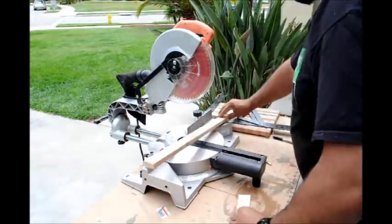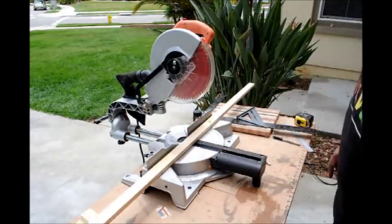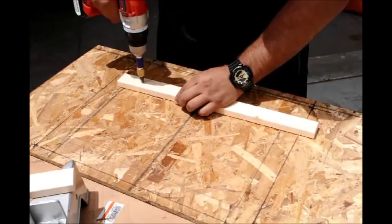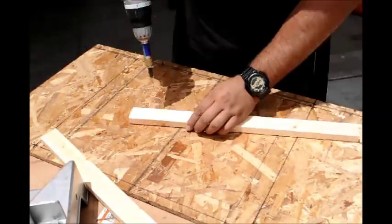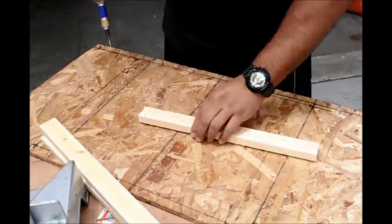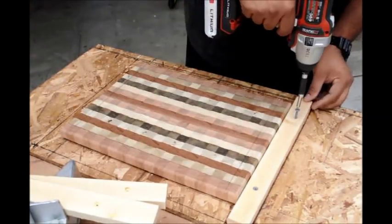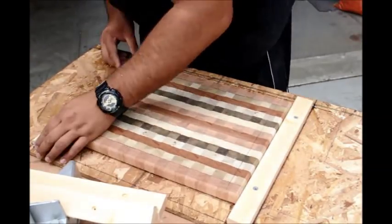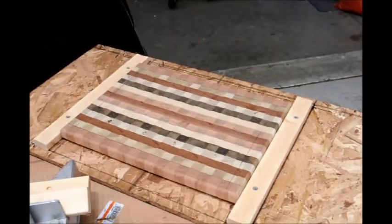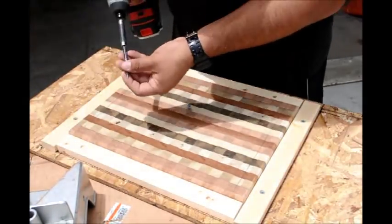I take the measurements and I cut out my stock accordingly. Now I'm simply pre-drilling each piece of one by two so that they don't split when I screw them down to the plywood. Then I go ahead and screw each piece down as a frame around the cutting board, so I'll have one and a half inch separation all the way around.